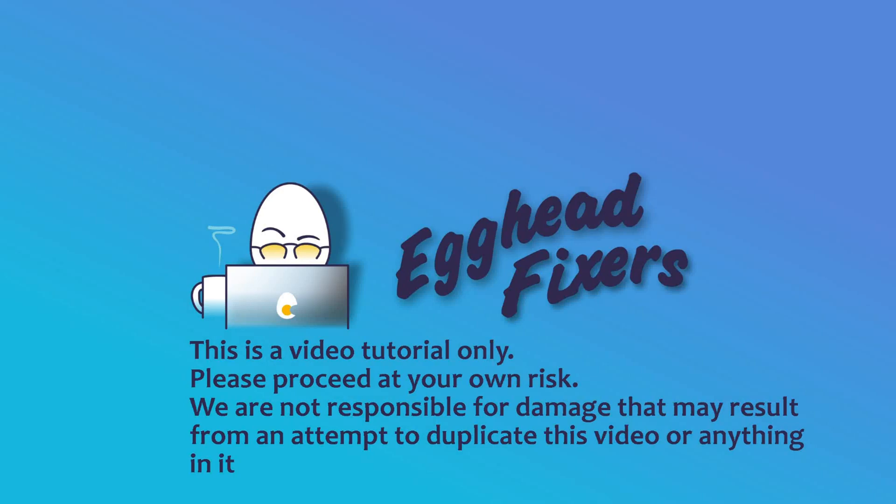Hello my fellow eggheads, this is Liz. I'm an HP certified technician and today we're going to be talking about memory management blue screen error.